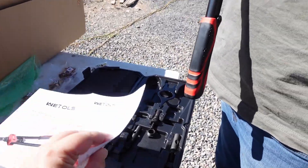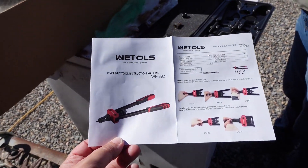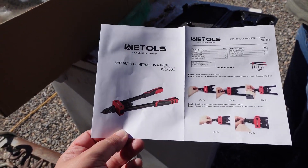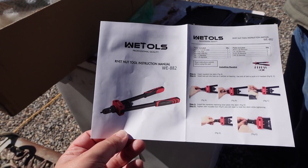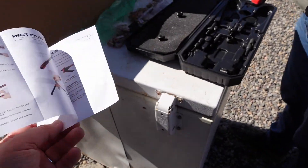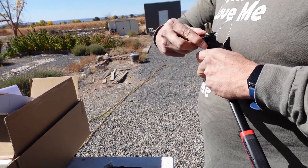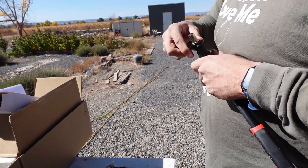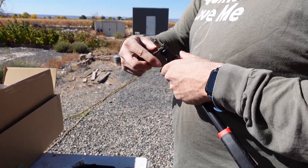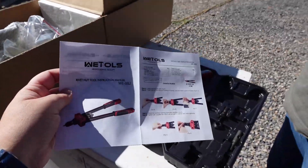We bought this rivet tool off Amazon — it was a good price because it came with the right sizes needed for the bumper. Millions of dollars later. This is a tool I don't know if we'll ever use again. You put it on here and use that man strength. I don't read instructions — not when I have you to read them.